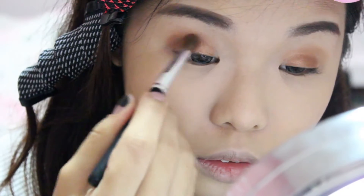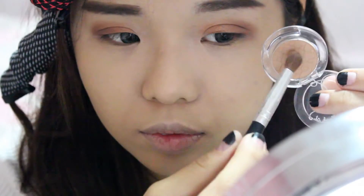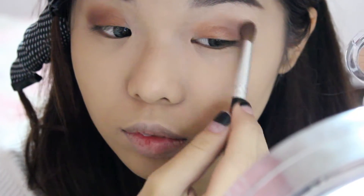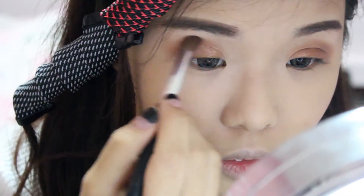Then I'm going in with this dark brown shade, focusing it on my outer corner and buffing it into my outer crease. Then I'm going back in with the first shade to smoothen out any harsh edges by buffing along the lines in circular motions.